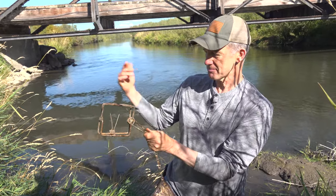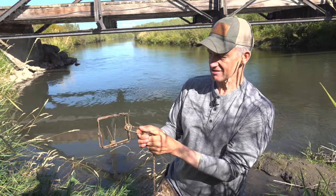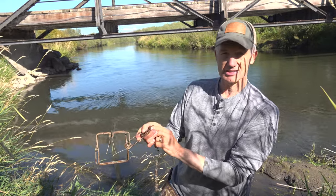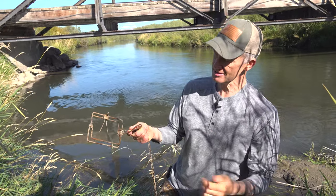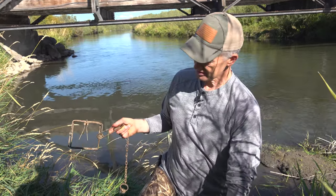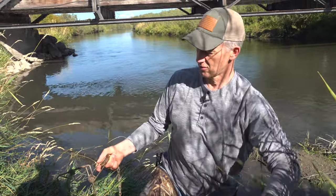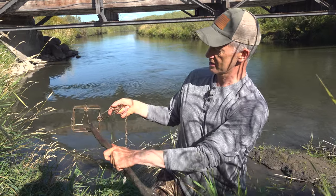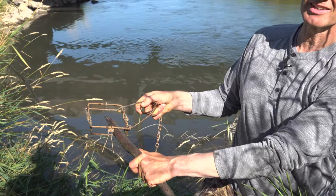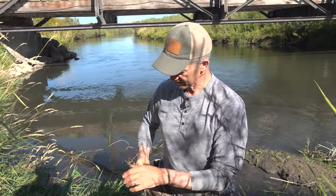Depending on how you have it set up — water level and other factors — you might put the trigger here and the dog on the bottom, or sometimes on the top. It really comes down to preference, and sometimes there's a good reason for doing it one way or the other. How a conibear works: the animal comes walking along, wants to get through, and pushes on this — this is the trigger — and when they do, it instantly breaks their neck. End of story. Conibears are extremely effective traps.